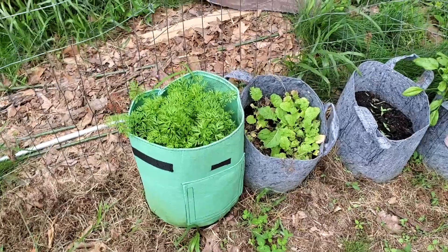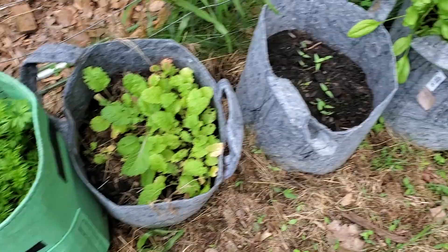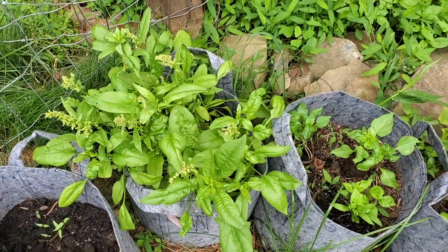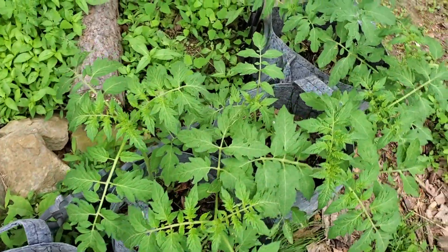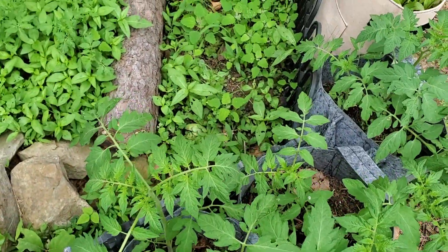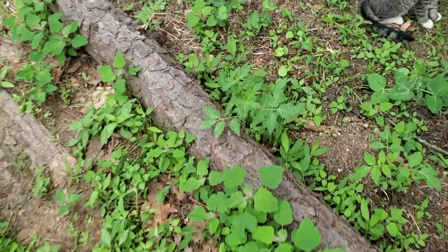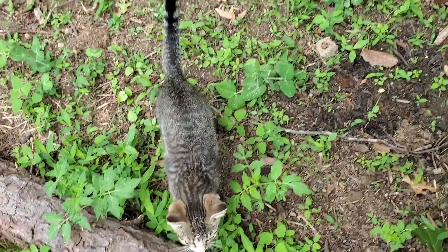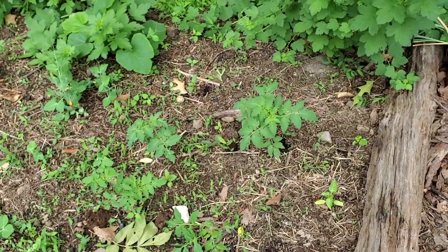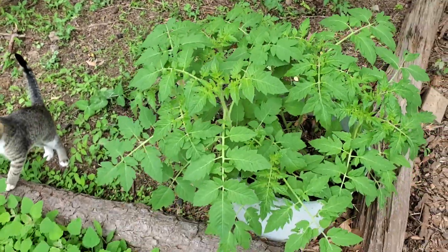For the most part, everything in the garden is looking good. We've got some carrots here, brown mustard, spinach, peppers, tomatoes. We've actually got a ton of tomatoes — they're just coming up everywhere. We'll probably let them go as long as they don't choke out other plants, but you never have too many tomato plants.